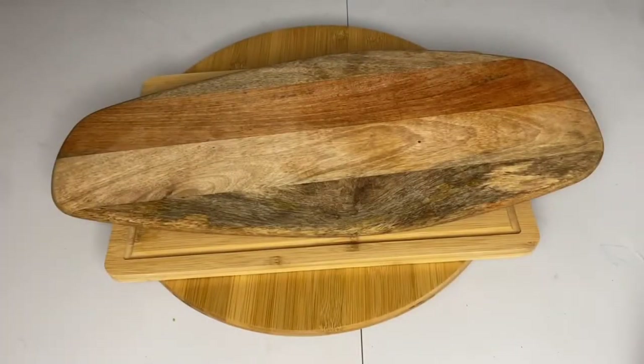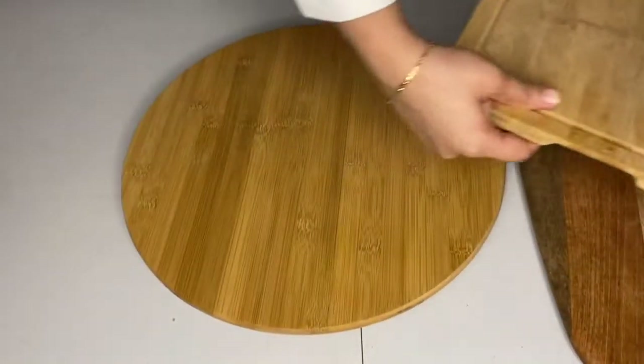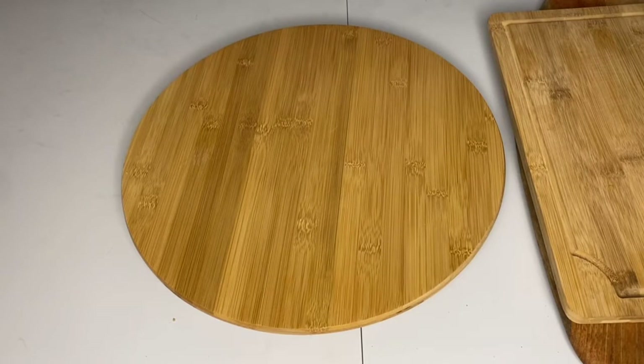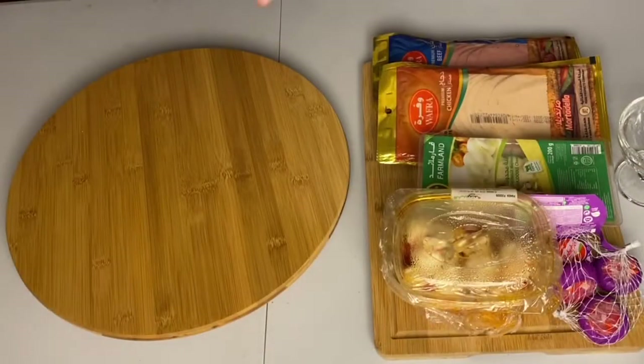To make this platter you need a platter or a board. I'm using a circular one here, but you can use any kind of board you have. I'm using the lazy susan because it's removable, it goes round and round, and everyone can get whatever they want by just moving it.